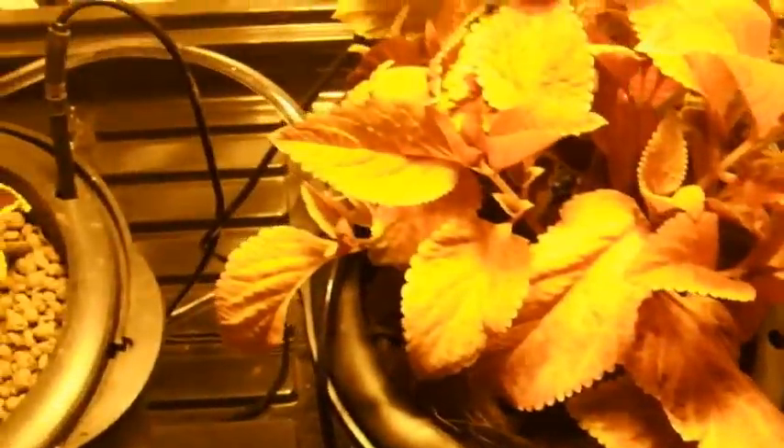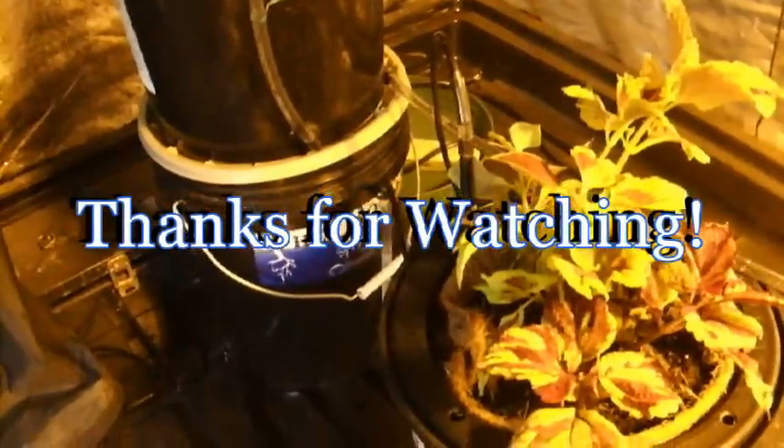That's about it. You've got to love the simplicity of this. Keep it simple, and thanks for watching.